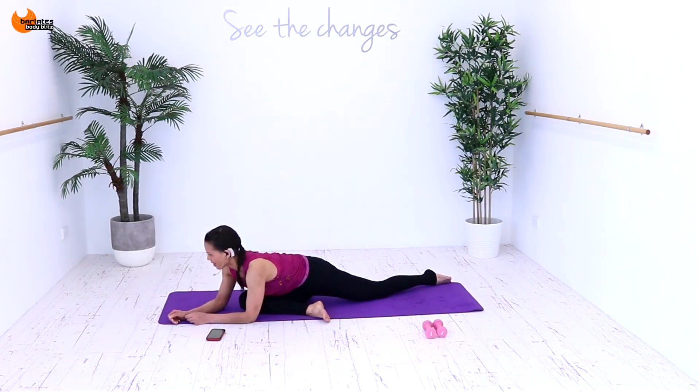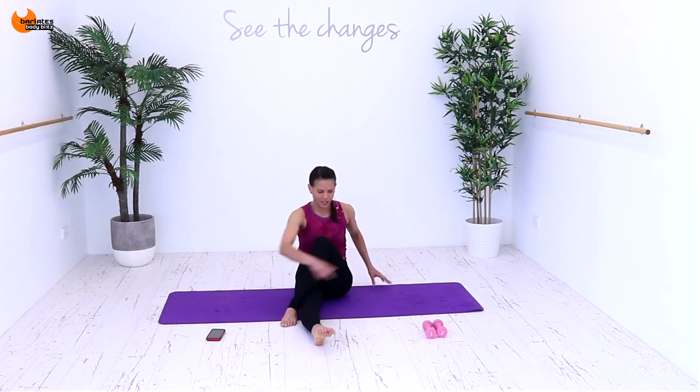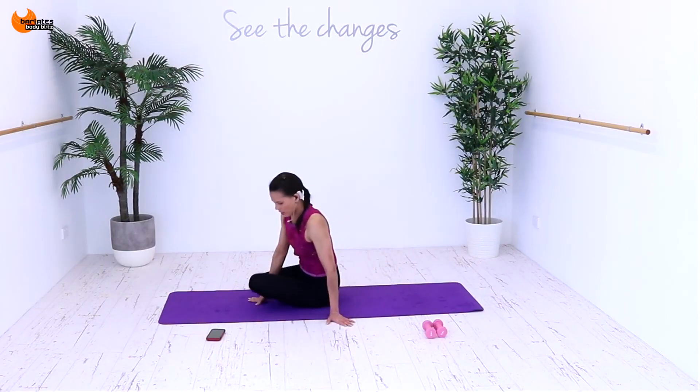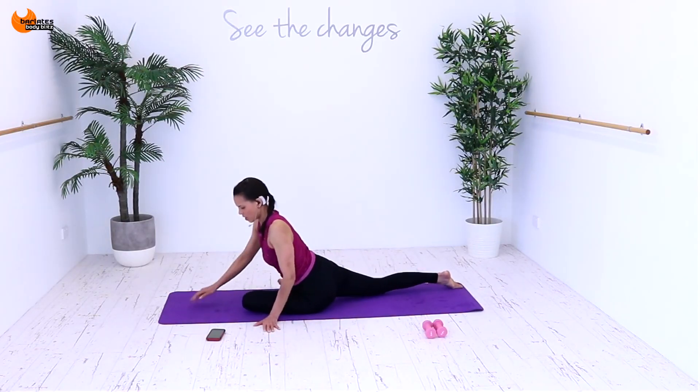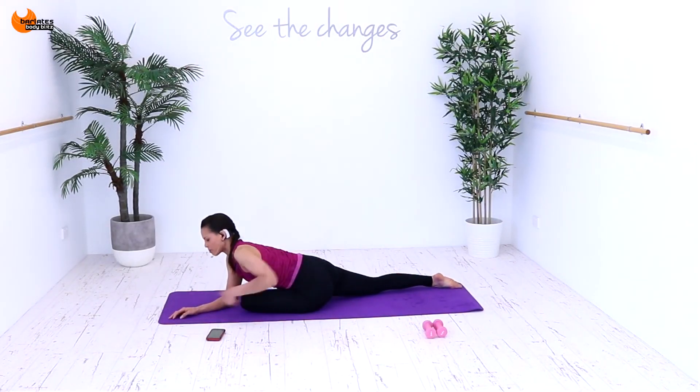Nice job. Then just come up and bring your knee under. I want you to keep your belly button in line with that knee and just lean forward, stretching your glute on that bent leg. If you want to bring your foot out more, you can do that and that's going to increase the stretch. I've got really tight glutes at the moment so this is already stretching a lot. Then sit up, cross your leg over. Nice tall spine and just twist all the way to the back, hugging that knee in. Stretching out this outer thigh, hip, glute area.